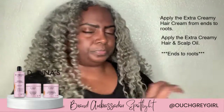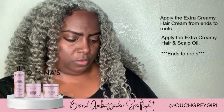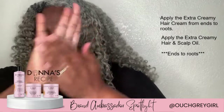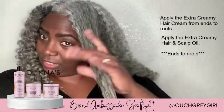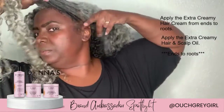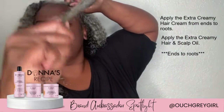And then the hair and scalp oil. Just about that much — I like to rub it, melt it from the ends all the way up, keeping that hair separated all the way down to the tip.